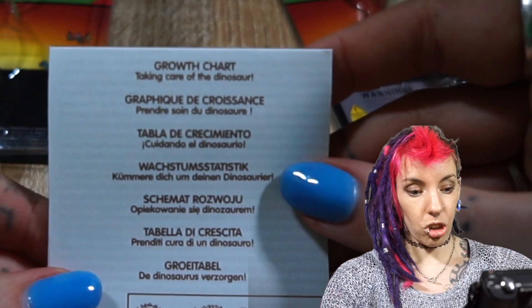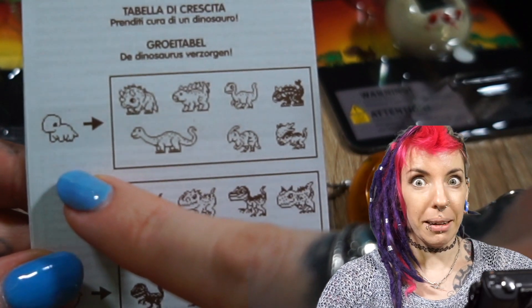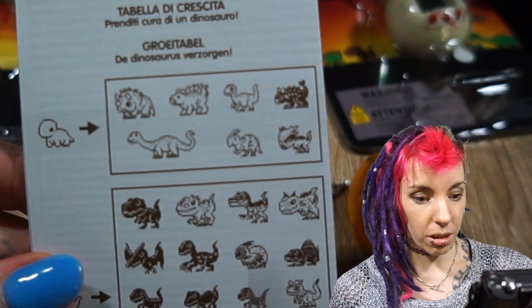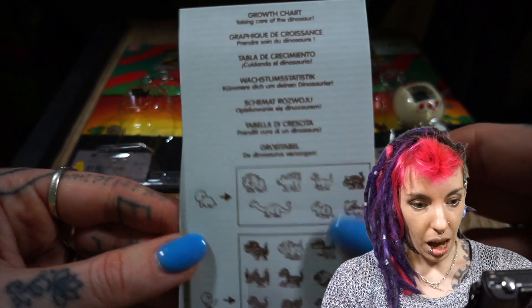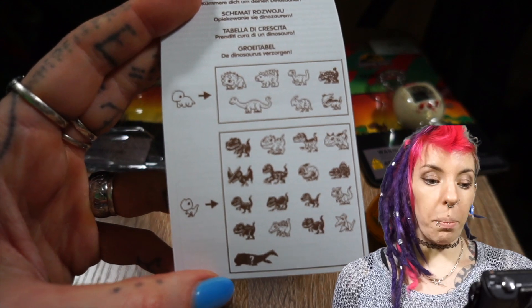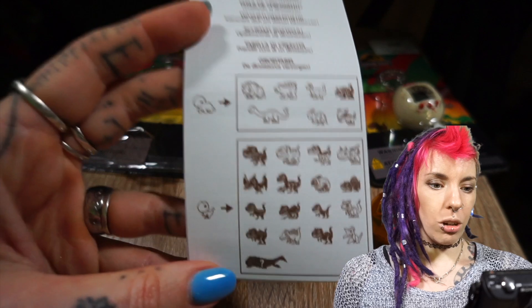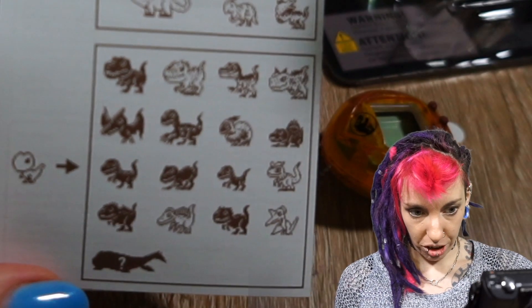Alright, so the instruction book shows the growth chart for taking care of your dinosaur. We start off as a little baby and then there are about seven varieties of different dinosaurs we can evolve up to. There's another dinosaur over here — I don't know species of dinosaurs, so don't come at me! Depending on what toddler you get, that determines what it grows into. We've got a larger variety at the bottom and a small variety at the top. It looks like there are herbivores and carnivores, which should be fun.